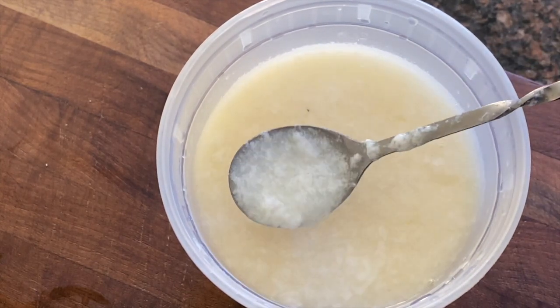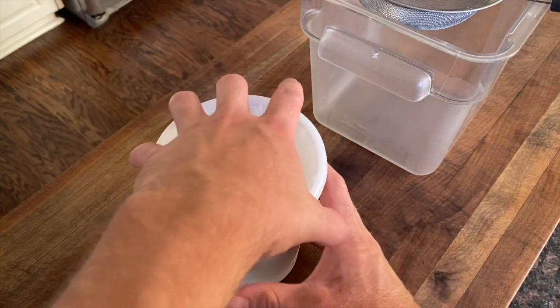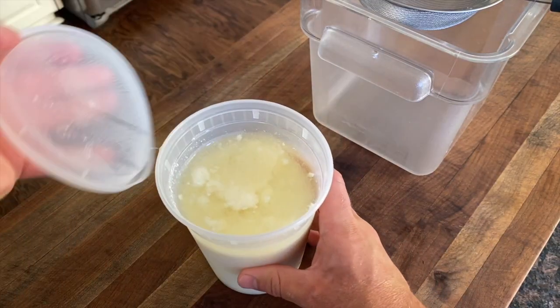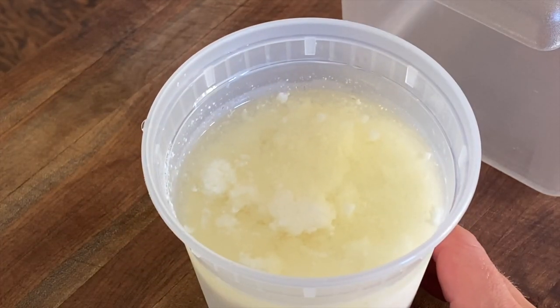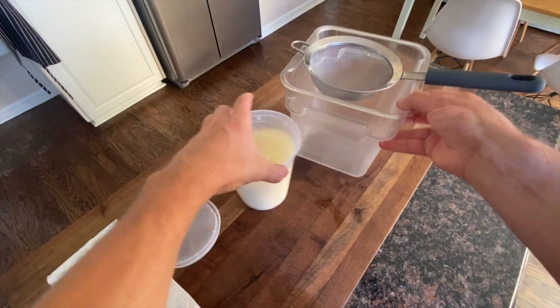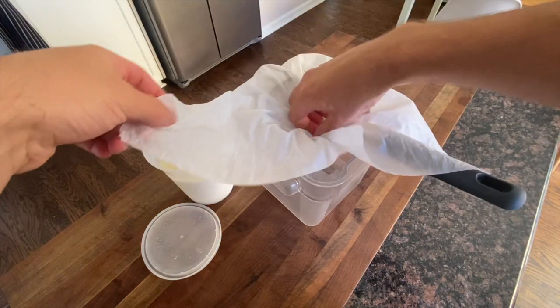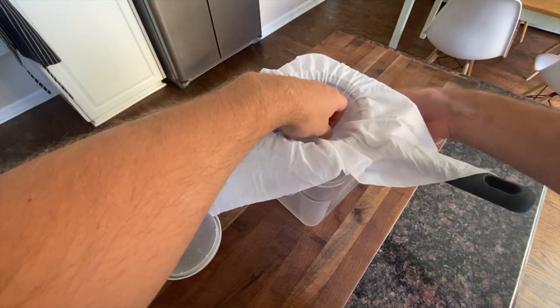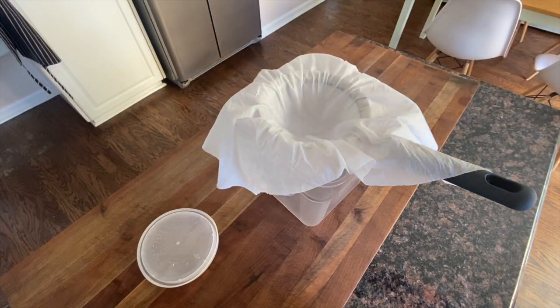The longer it sits, the more complex it gets, and it's absolutely delicious. I like to let mine sit for about 72 hours. Here, this is after 24 hours just to show you what it looks like — you can see it's completely separated and on top is the clear cocktail itself. Do keep in mind that if you decide to add a little less sugar, because of the milk added, these drinks can become a little tart.